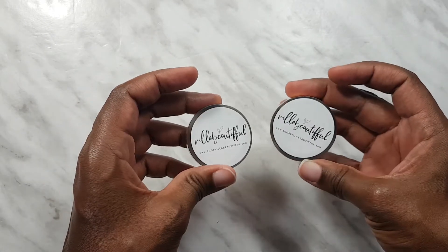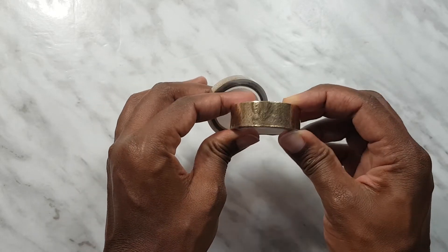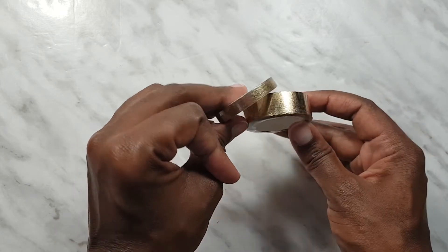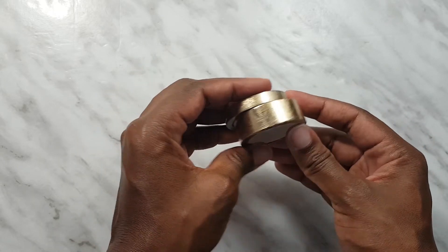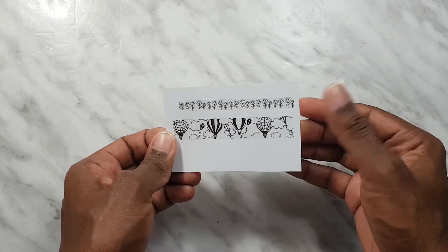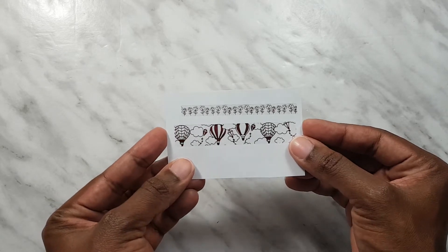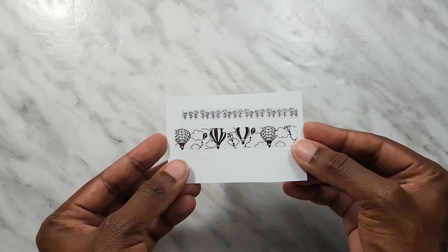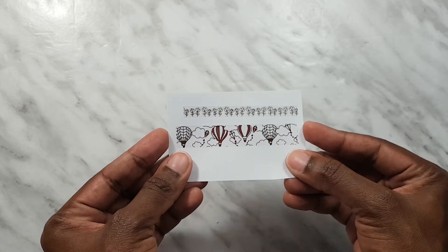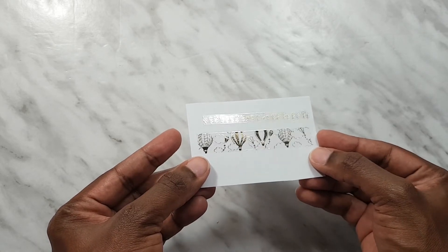We also have washi tape as usual. We've got a skinny header and a regular 15 millimeter size, and it's all gold foil overlay tape. I'll try to swatch it for you. At the top we've got some florals, then we've got the hot air balloons with kites and clouds — this is all lovely gold foil.